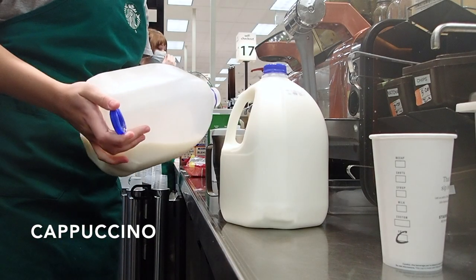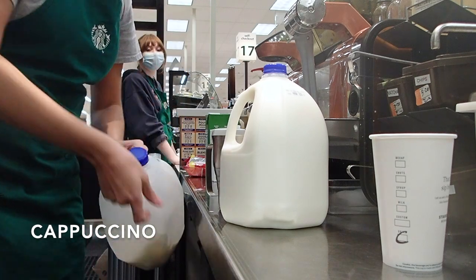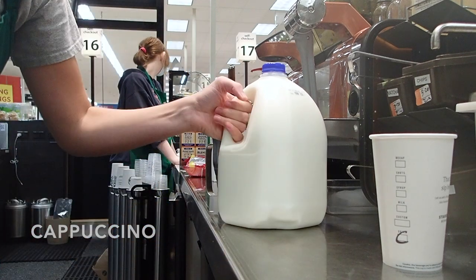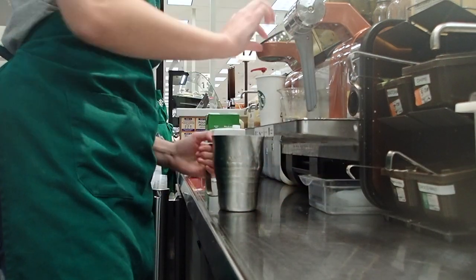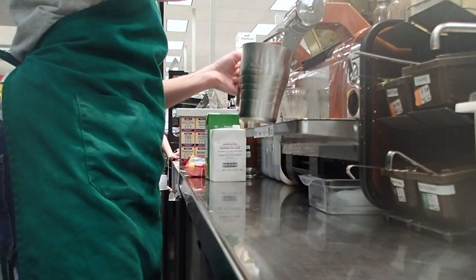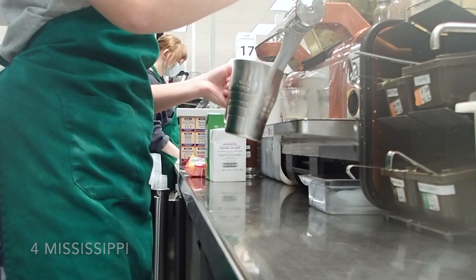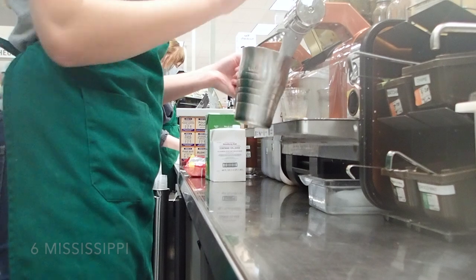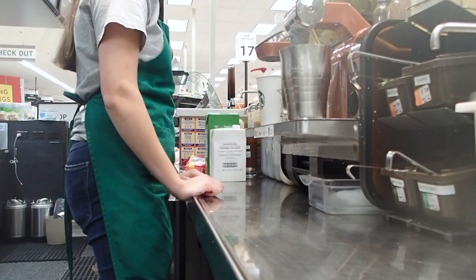Moving on to hot drinks: we've got a cappuccino, which is exactly like a latte except we steam the milk longer so it has more foam. I pour the milk into the pitcher, steam the milk for six to eight seconds, and then I cue the espresso shots.